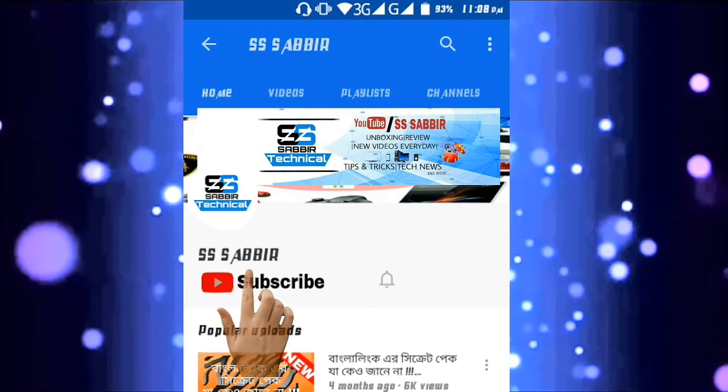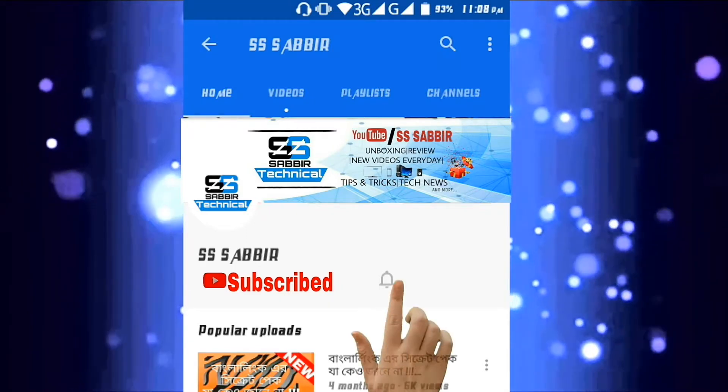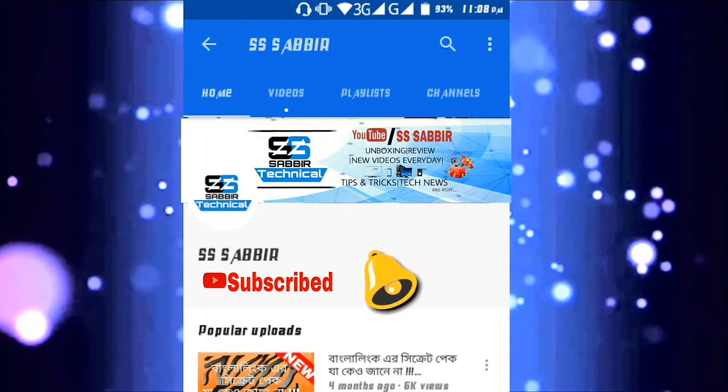If you are new then please press the subscribe button to subscribe my channel and also press the bell icon to get new videos notifications.